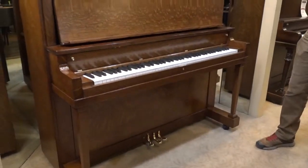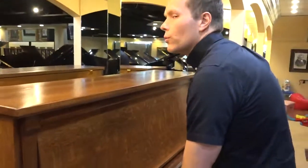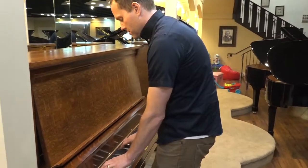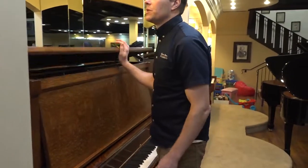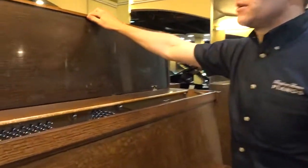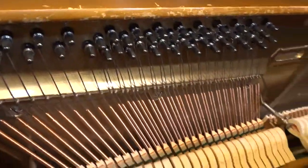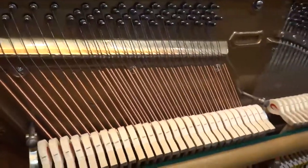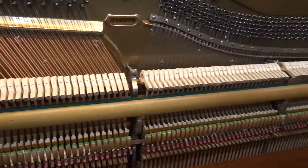This piano was a mega rebuild. Let me give you a little teaser and then I'll show you the inside. Alright, let's check out the inside. Here we have the fully rebuilt piano.